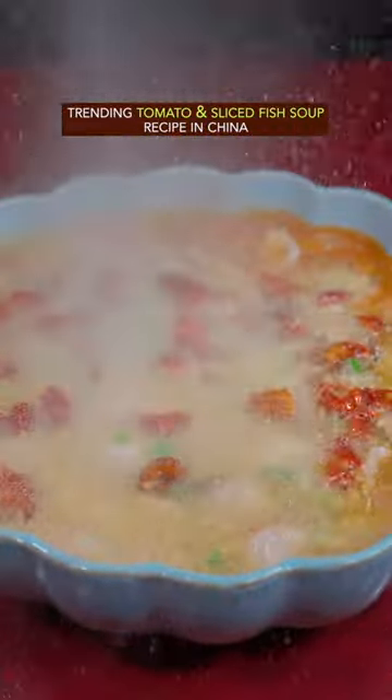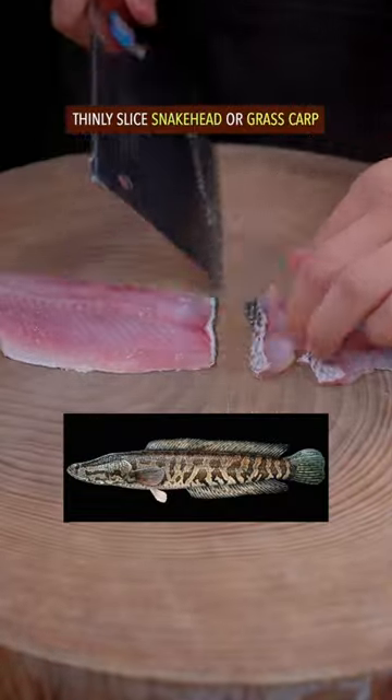Trending Tomato Fish Soup Recipe in China. Use a thinness fish like snakehead or grass carp.